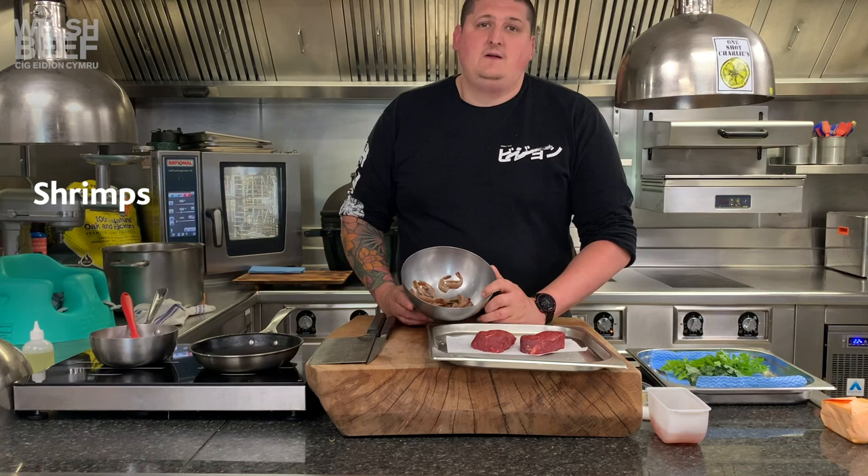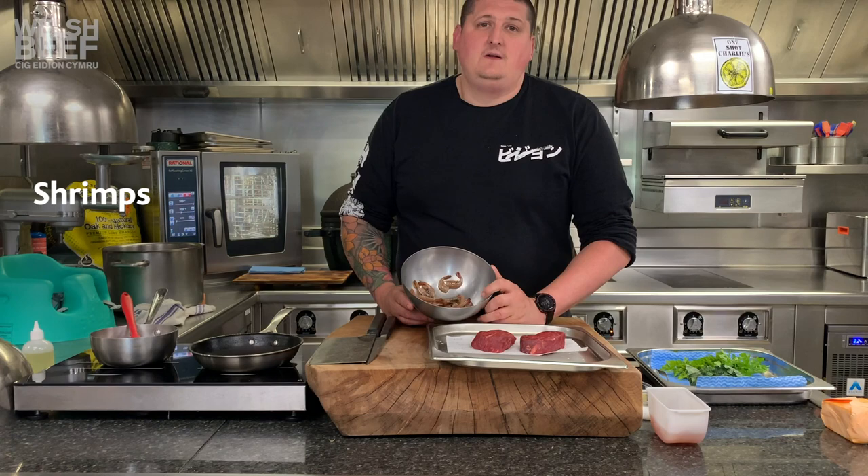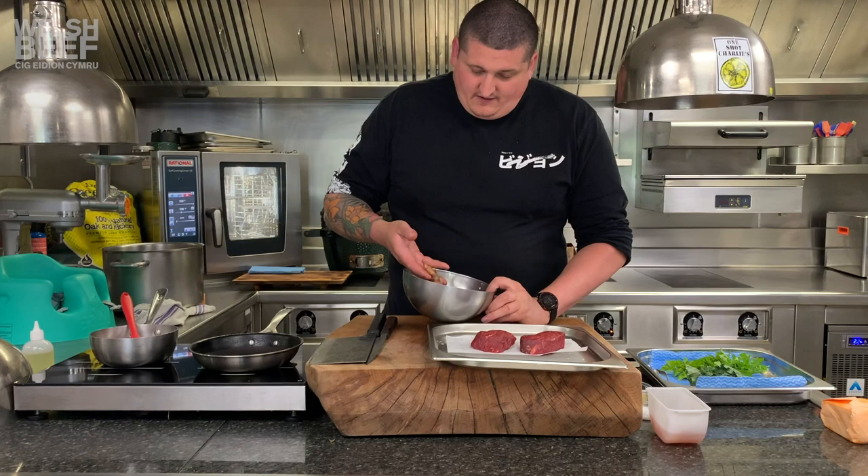We've got some incredible local shrimps. These are from fishermen in Abu Dhabi — they're both called Genesis. These are amazing and are a real delicacy around here. For me, these are the best prawns and shrimps in the world.